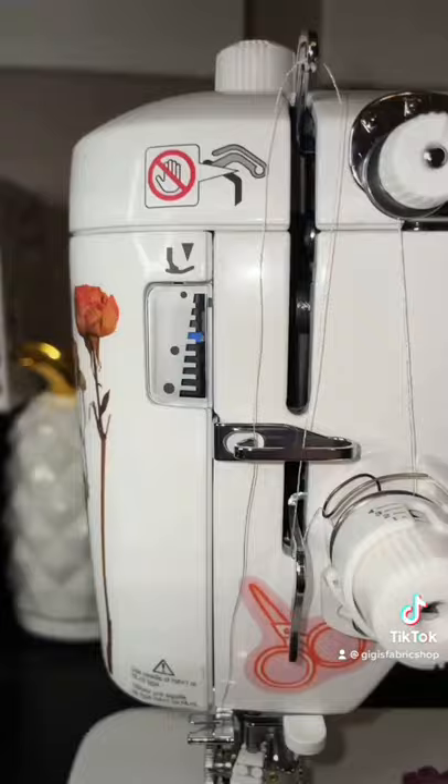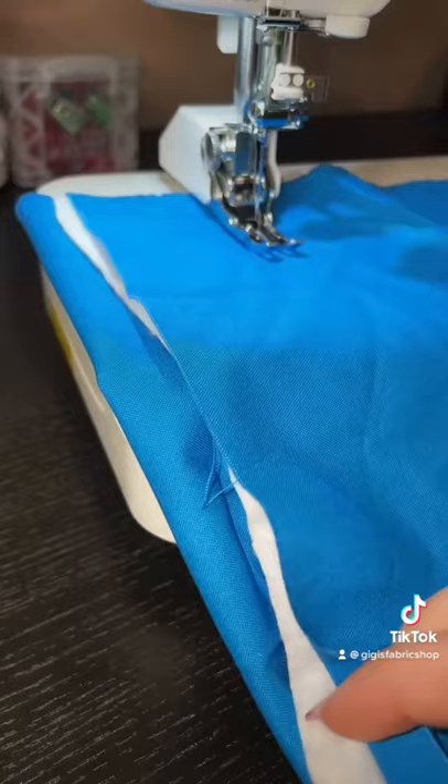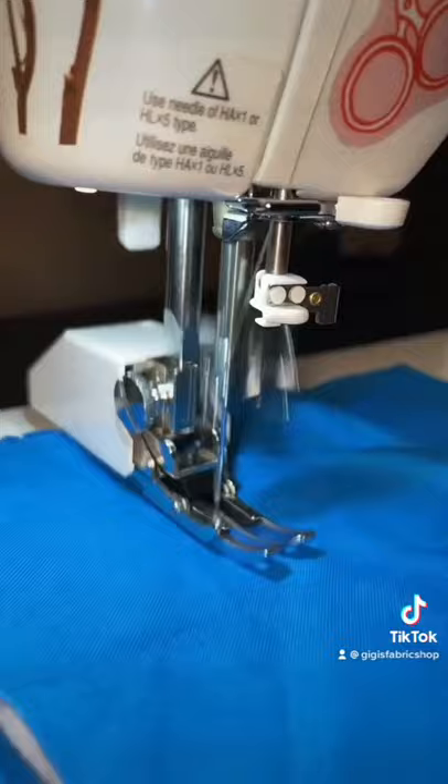Now you're going to tighten it up as well as adjust your presser foot pressure. Using this dial right here, you're going to raise your presser foot pressure almost all the way up. Just like you see here. Now to test it out on a couple layers of cotton — those stitches don't disappoint.